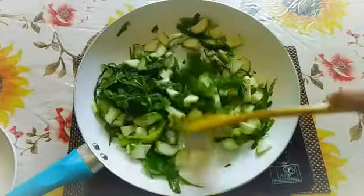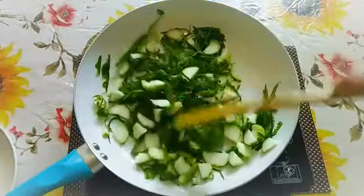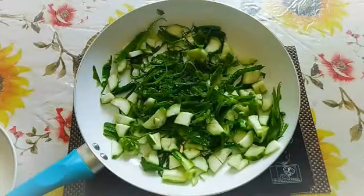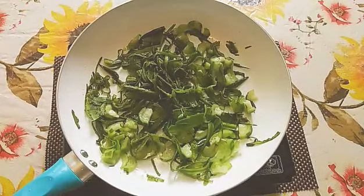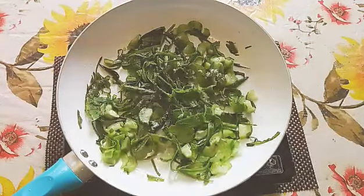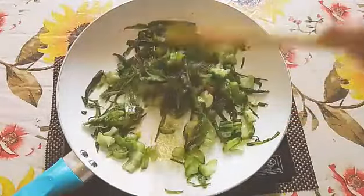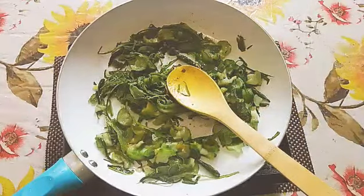We have to fry this till it becomes soft. Just let it cook for another five to ten minutes, keeping on stirring in between. When the ridge gourd is half cooked, we need to add half a teaspoon of salt and one pinch of turmeric, then mix it well.